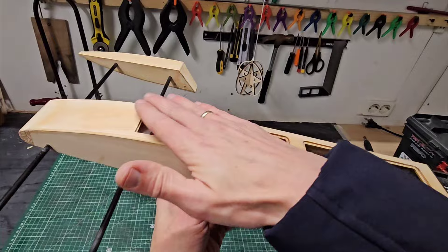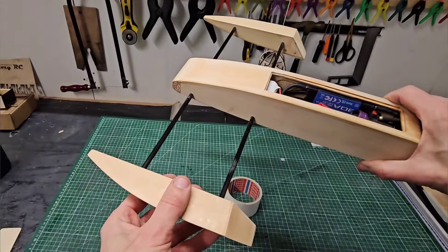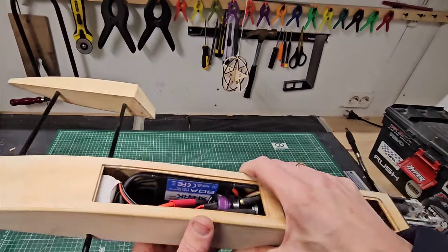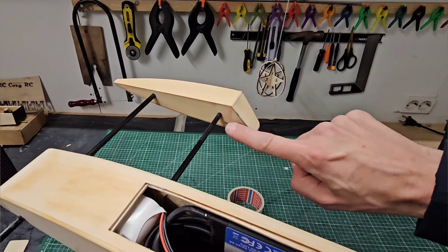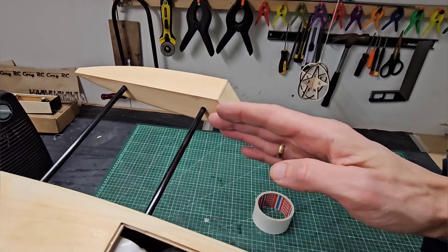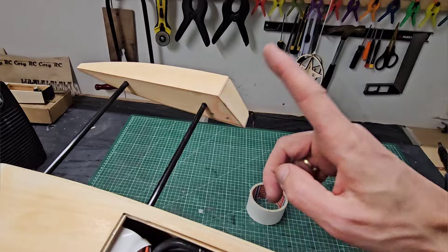There's not much left to do before the maiden run. I just have to attach the sponsons because they are still loose, and I also have to make the turn fin. I'm going to make a custom turn fin from bent carbon fiber — and since a plate of carbon fiber cannot be bent, I will laminate a carbon fiber turn fin in a kind of a mold, which I'll show you in the next video.